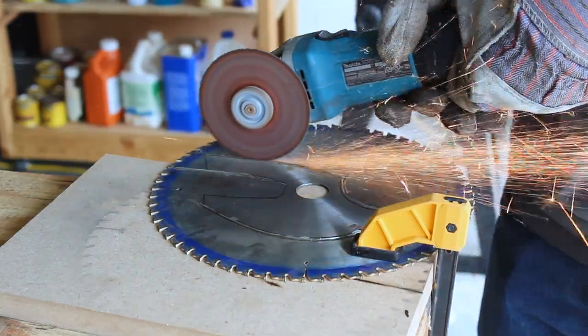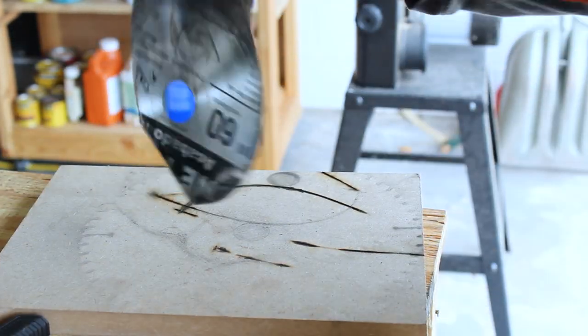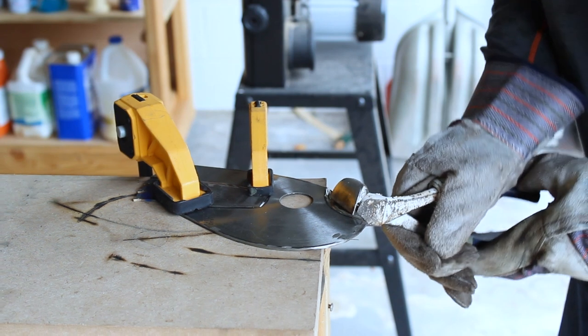It would have been nice if before starting this project I had some scrap metal to practice cutting on, but that just wasn't the case. It actually ended up pretty good. I did make a few mistakes, but nothing that I wasn't able to correct in the long run.